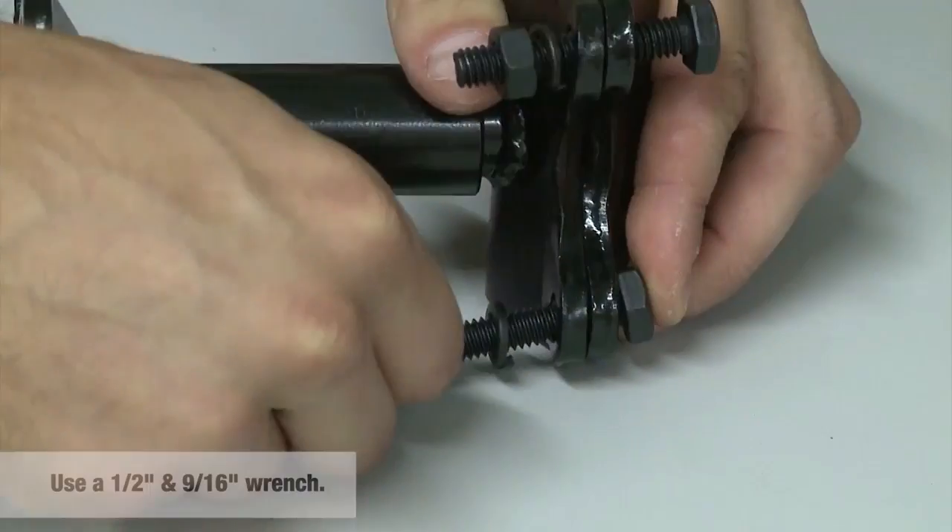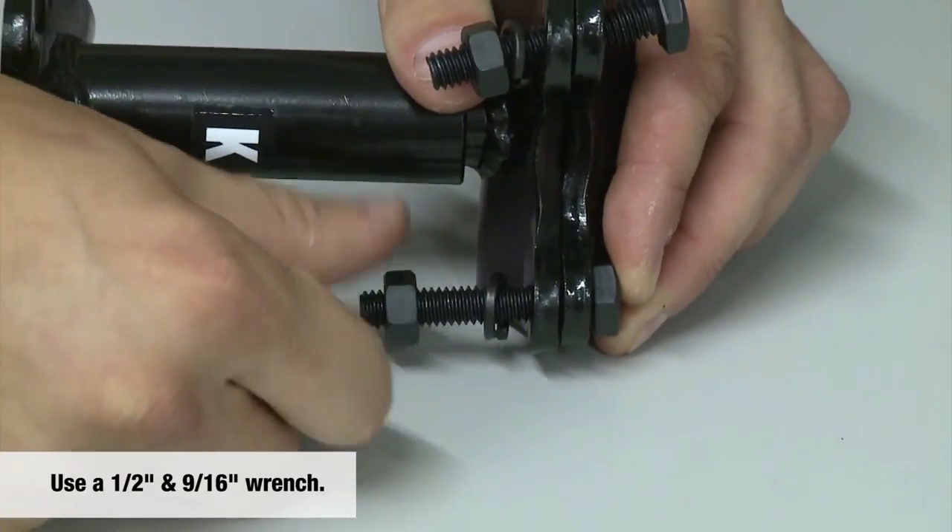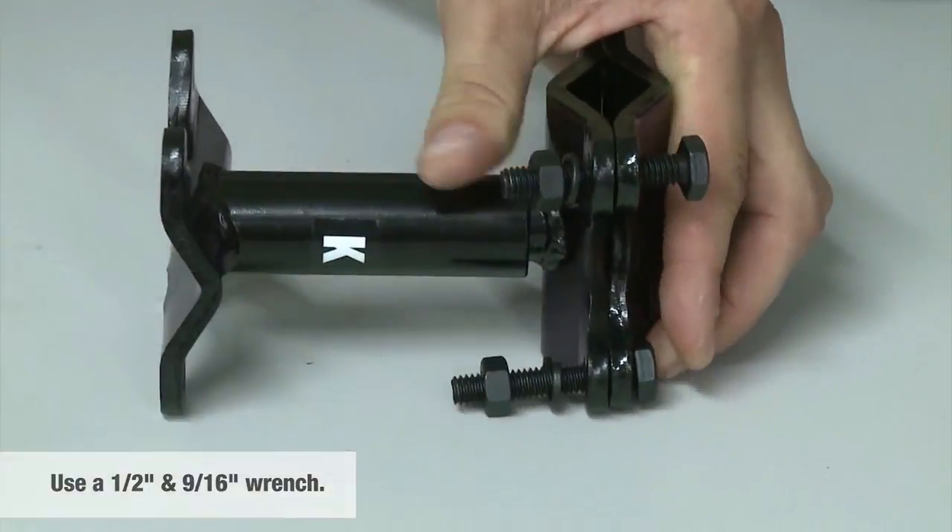Depending on your unit, the clamp L may be horizontal or vertical. Clamp K will always be horizontal. Pre-assemble the parts M, L, and K, but do not tighten.